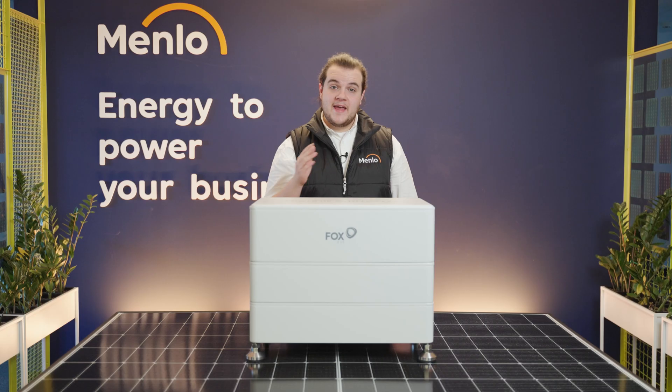Fox ESS have some fantastic customer support, including a UK-based hotline, so if things do go wrong, you can give someone a call and they can help support you. In the unlikely event that something does go wrong, you can always rely on Fox ESS with their 10-year product guarantee.